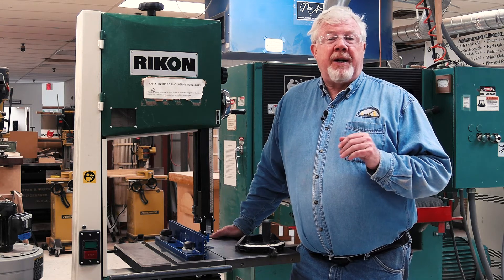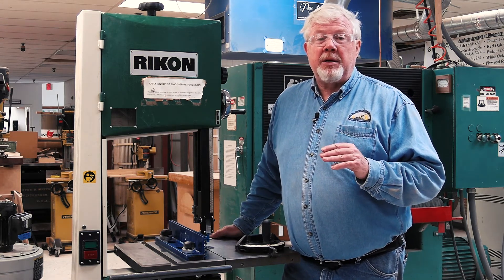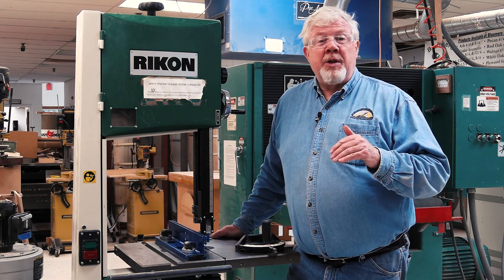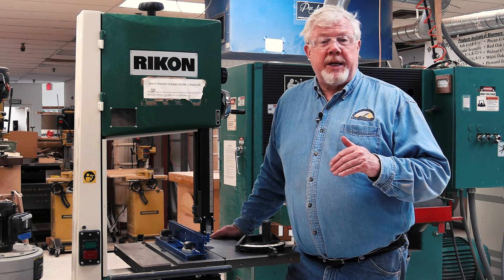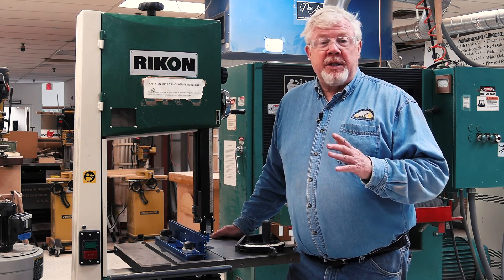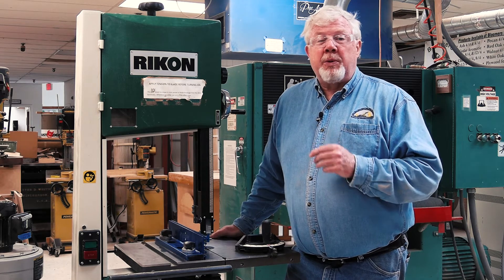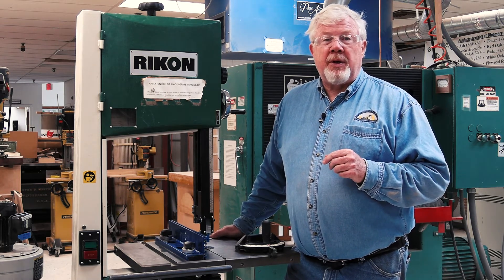The bandsaw produces a very fine sawdust and this is sometimes not all captured by the attached dust collector. Dust depositing on the floor around the machine can cause the floor to become extremely slick and creates a significant fall risk. Pay attention to this and sweep or vacuum the floor when necessary. Don't be responsible for yours or someone else's fall injury.